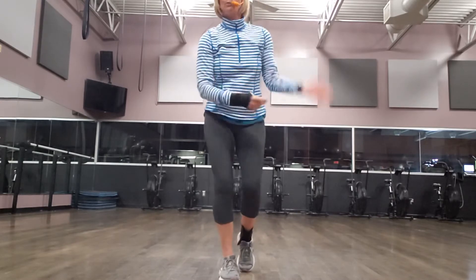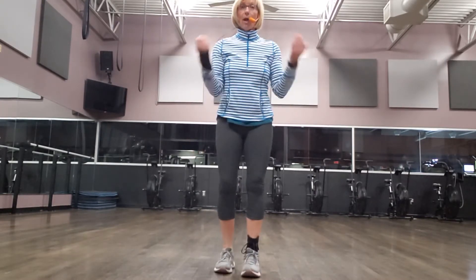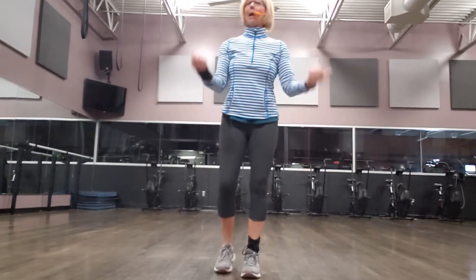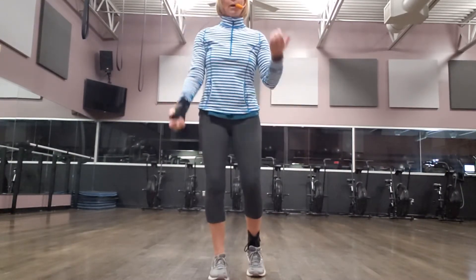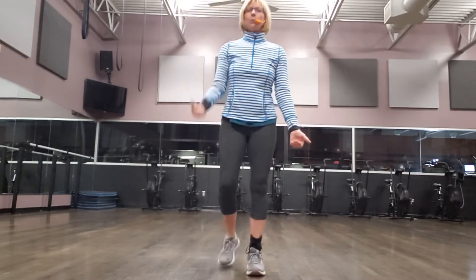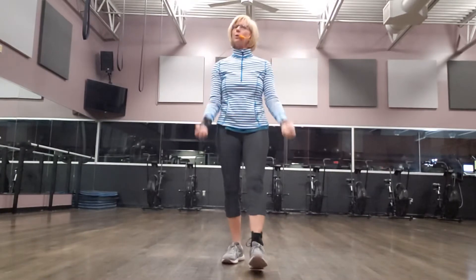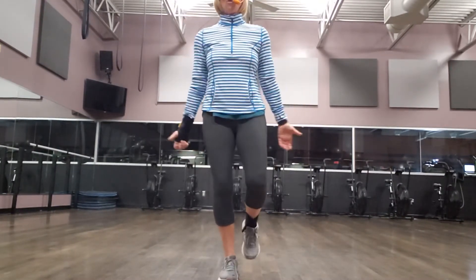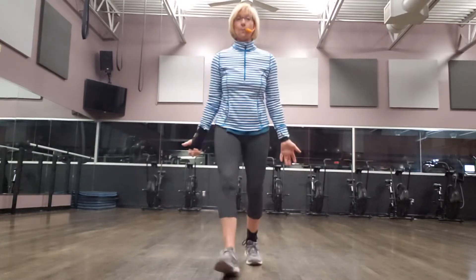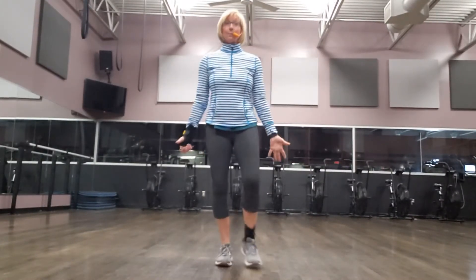The second exercise, you move into a biceps curl — that's in the front of your arms. We're going to pull up like we have 50-pound bags of potatoes. Some of you may want to do one arm at a time, some of you may want to do both together. You can go faster or slower, just to make sure that you've got those 50 pounds. And then you can even stand on one foot, catch your balance as you go. So we pull and pull — that will be our biceps curls.